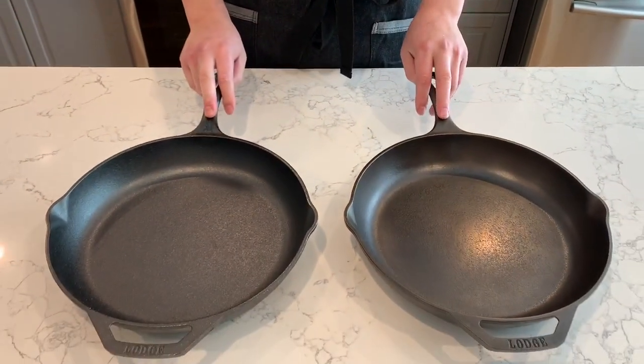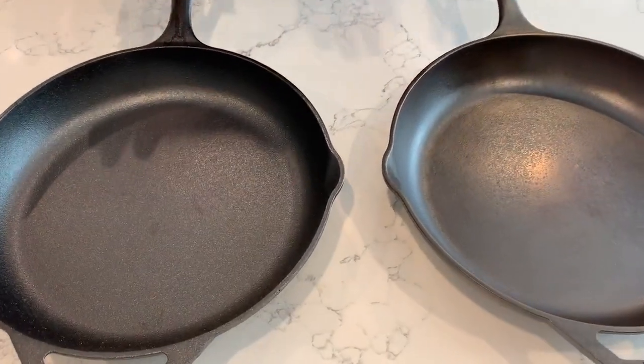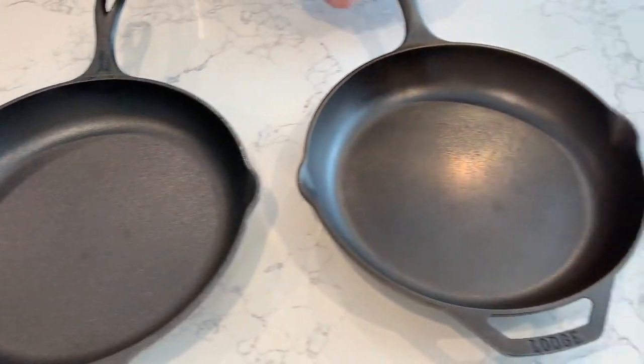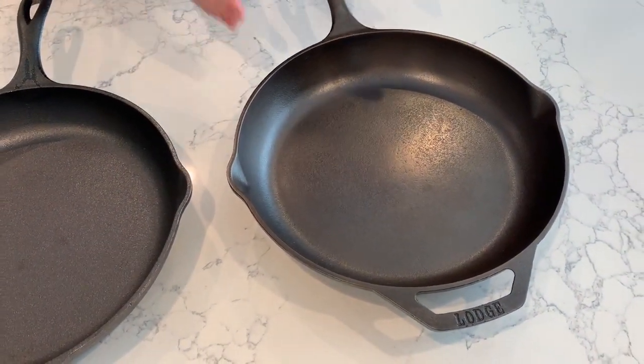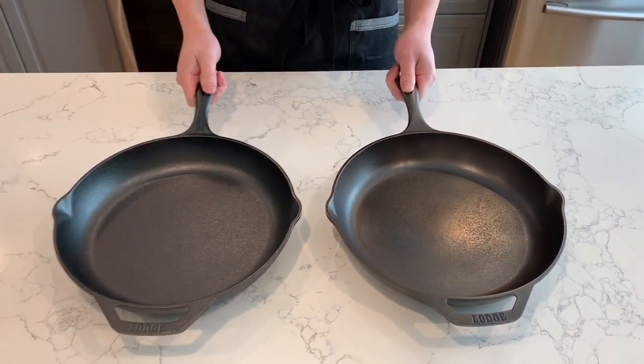I'm Jason and today we're going to talk about cast irons. I have here two Lodge cast iron skillets — they're 12 inch and they're the chef collection. They are both seasoned. This one is seasoned by Lodge; this is how it comes in the package. This one I sanded down completely and re-seasoned. If you want to see how I did it, I did another video — link will be in the description. Today I want to see if the sanding down process actually helps to make a more non-stick surface, or if it's mostly just cosmetic.